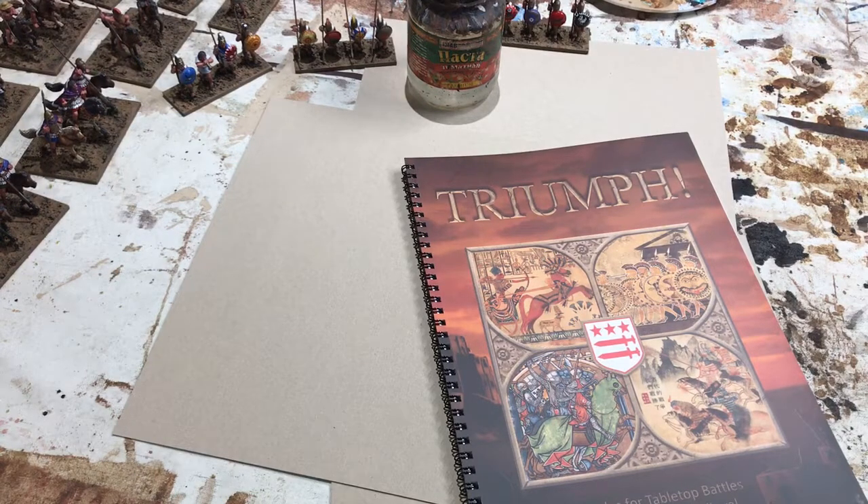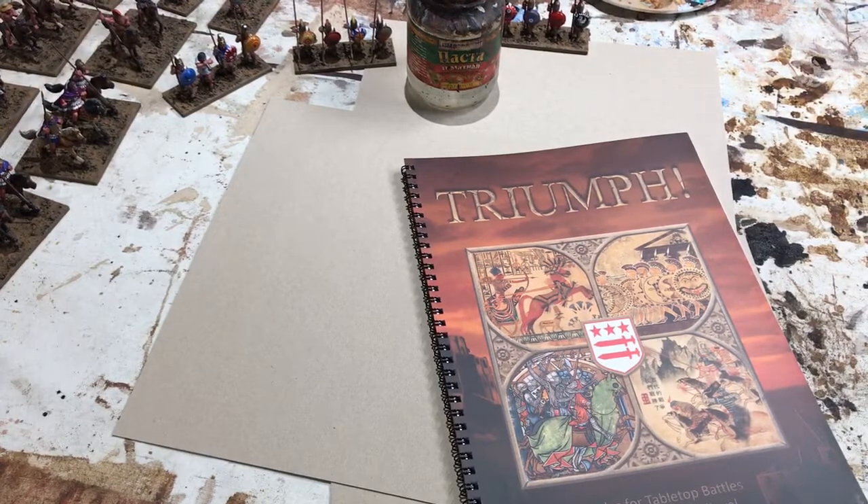Hello, Rod Kane here, a member of the Washington Grand Team. I just want to take a moment up from basing my Vendel Greeks, which you can see in the background, to talk about the Triumph printed rulebook.